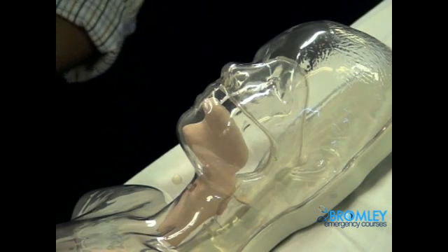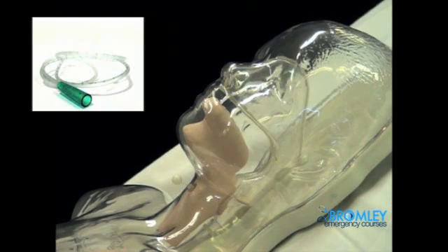This is a demonstration of NG tube insertion. Ideally we want the NG tube to be kept in the fridge or freezer for a while so that it is quite stiff, so that it can pass easily.